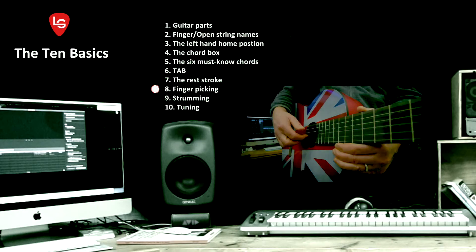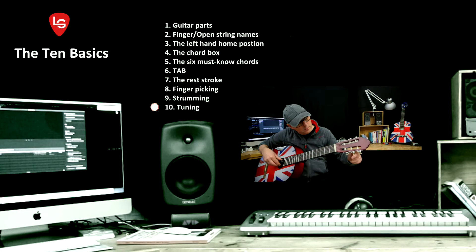I'll also cover tab, the rest stroke, finger picking, strumming, and last of all tuning. But for now we're going to look at some basic guitar parts.